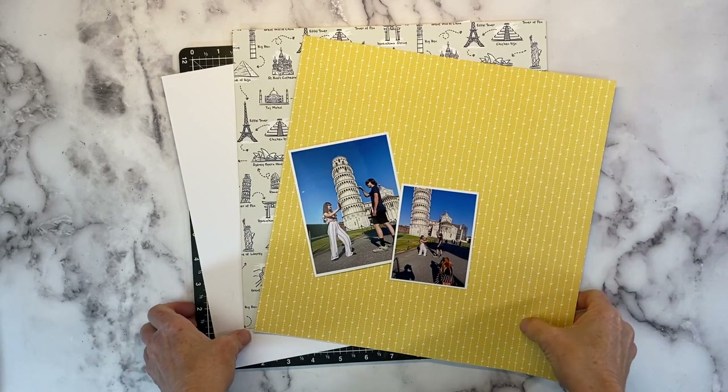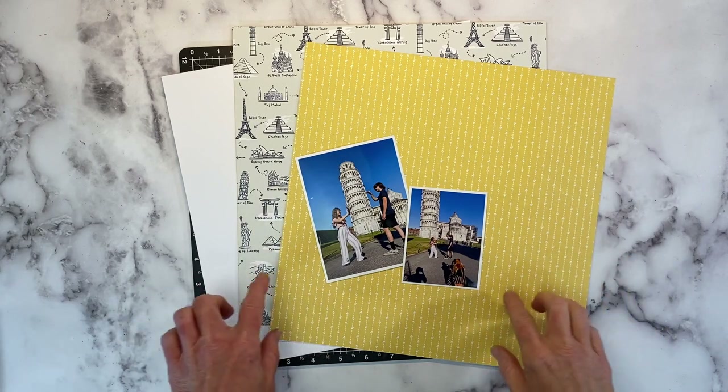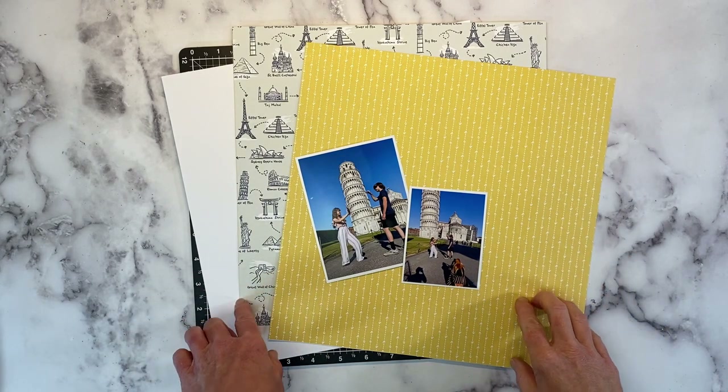Hey there! Welcome back to my channel, Crafty Concepts with Erin. I'm Erin. I have a scrapbook layout for you today featuring the Are We There Yet? collection from Close to My Heart.